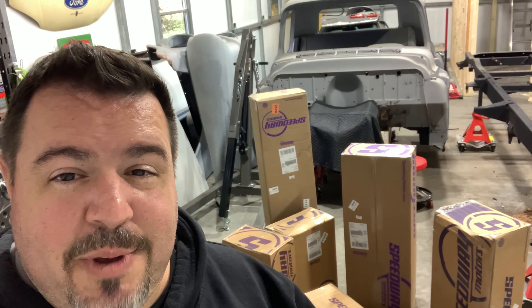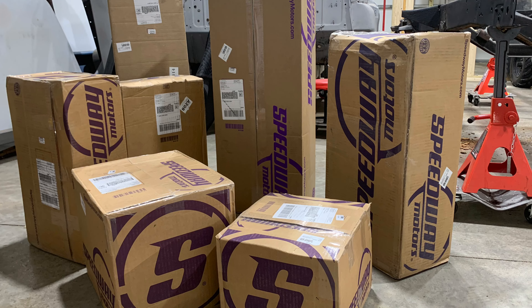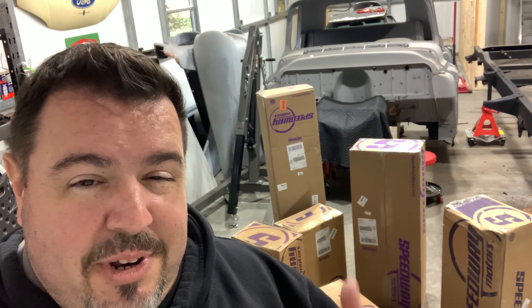What's up guys and welcome back to In The Shop TV. The FedEx man just dropped off this huge old pile of parts for our 55 Chevy build right behind me, and I'm going to tear into it and show you what we got.